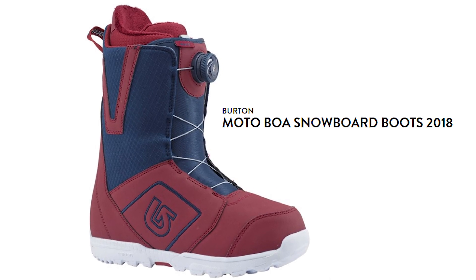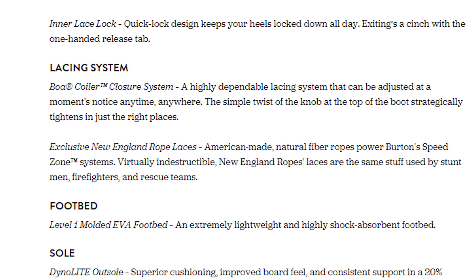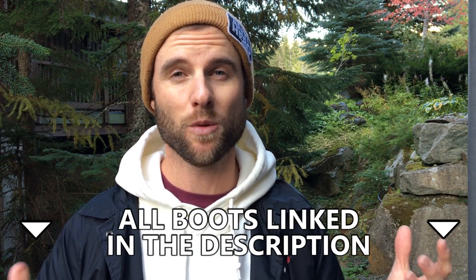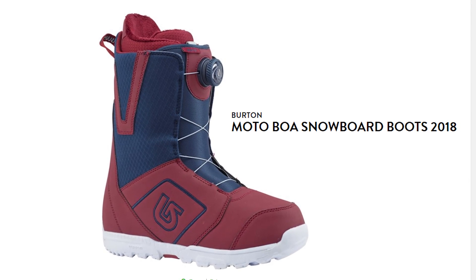The first boot I would recommend is the Burton Moto. It's a classic beginner boot made by Burton and one of their most popular boots. In the past they had the speed zone laces, really quick to tie up, but in this year's model they've got the Boa system, which in my opinion is the best system for tightening your boots. It's a dial that you just turn to tighten and press to loosen — really convenient when it's cold and you don't want to take your gloves off. For $229, that's a great price point for your first pair of snowboard boots.